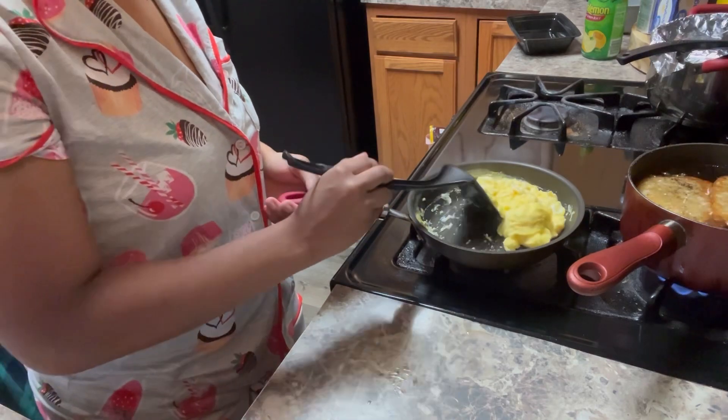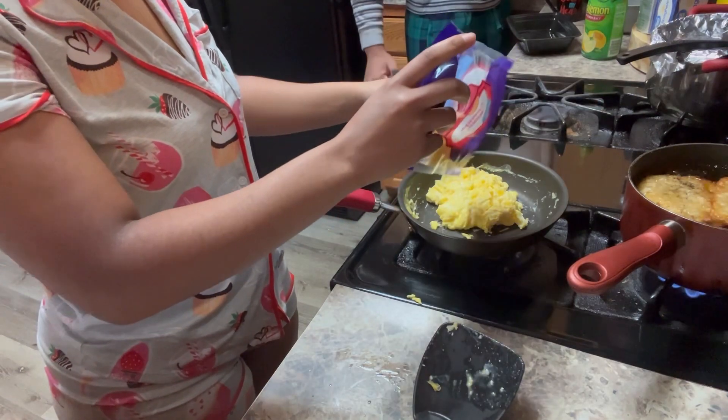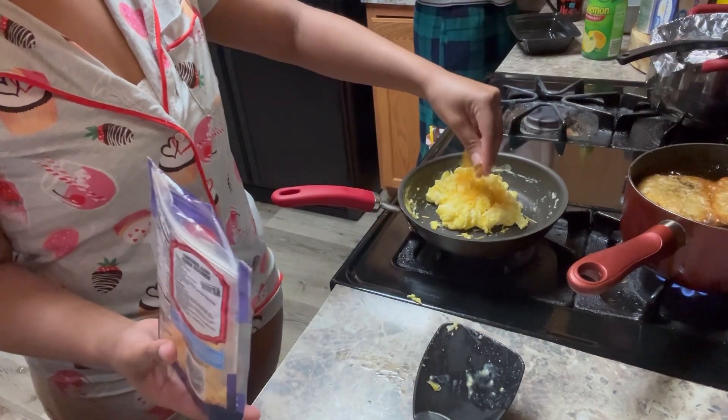Y'all, I thought this was about to be a complete disaster for a minute. Some salt and some pepper. My brother said it looks perfect, but y'all, they do come out better when you put a little bit of American cheese on it.